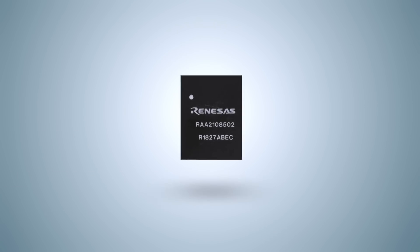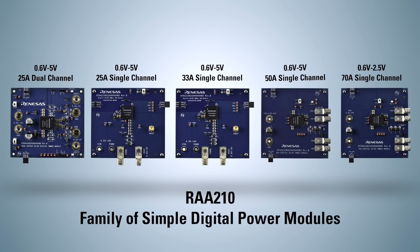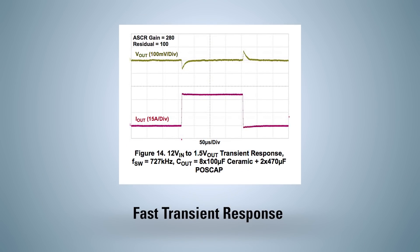The simple digital power module line supports output voltages from 0.6V to 5V and output current ranging from 25A to 70A, making them one of the highest power density solutions available in the market today. Renesas' proprietary charge mode control architecture provides a fast transient response within a single switching cycle, reducing the amount of capacitance at the output.